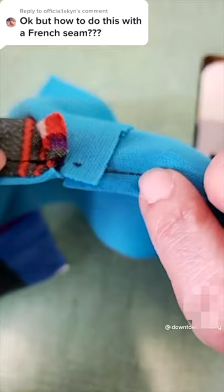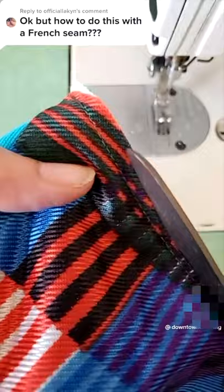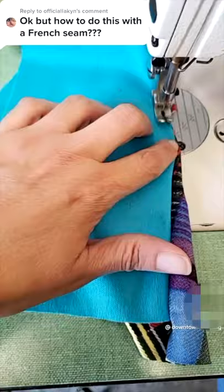Now I'm going to make another French seam on the other side, so we are going to do 3 French seams in total. Again, just start sewing right where the original French seam ended.